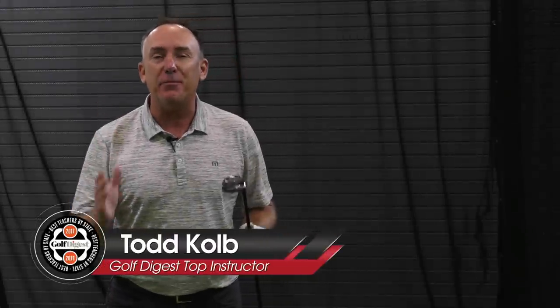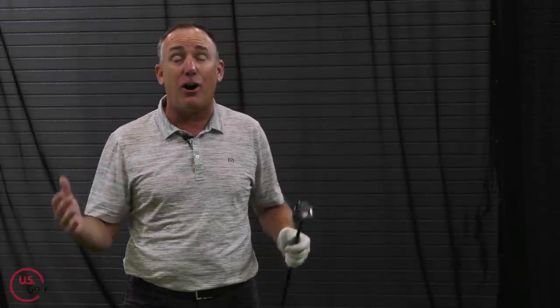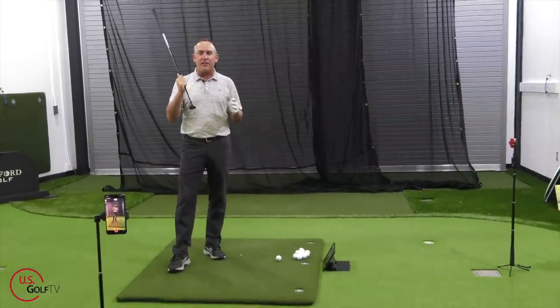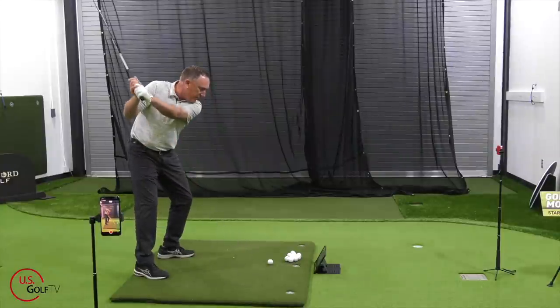Everybody tells you that the hybrid is the easiest club to hit, but you continuously top it and hit it all over the place. What is going on? I'm going to give you the answers and help you start taking this club, which is the easiest club to hit, and start getting it in the air. I'm PGA Teaching Professional Todd Kolb, Director of Instruction for US Golf TV and the Sanford Power Golf Academy. This club right here is a hybrid, and it is one of the best designs in golf and is really helping a lot of golfers, but a lot of you out there are topping it.